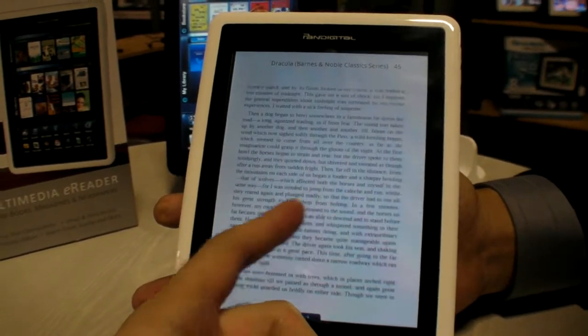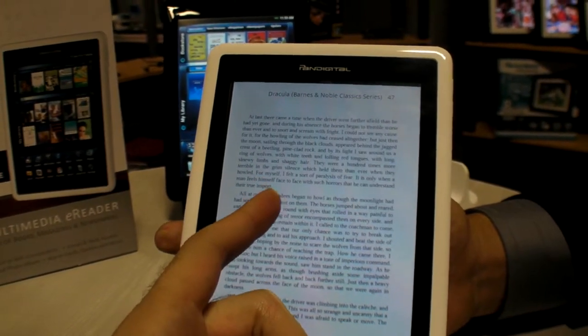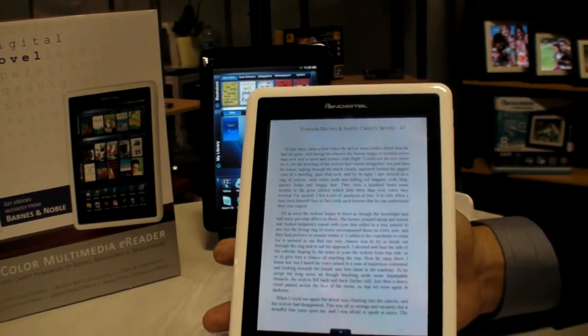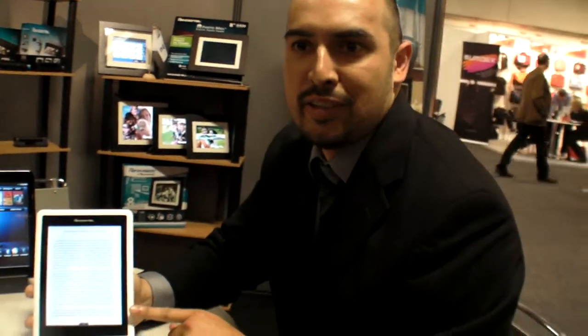So this is a 7-inch 4x3 resistive screen, 800x600 resolution. The battery is rated at 9 hours for reading, and of course it'll drain a little bit more if you're doing web surfing or other functions, but for reading we'd say about 9 hours.